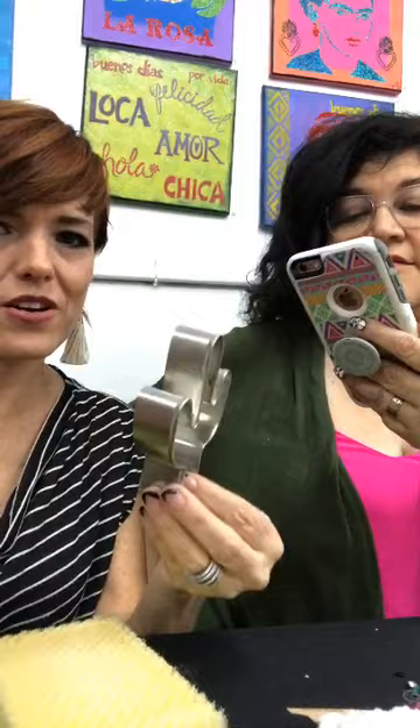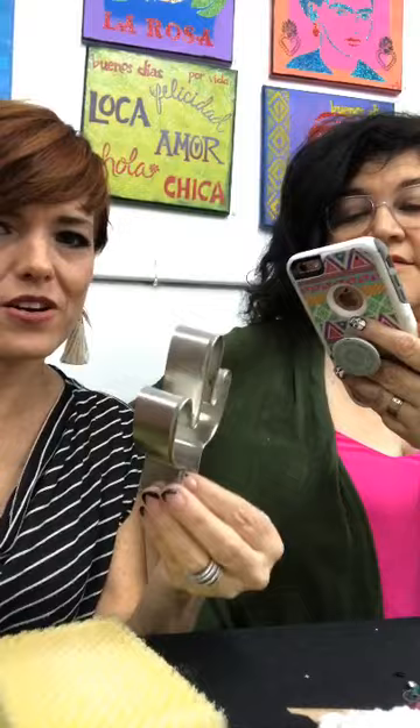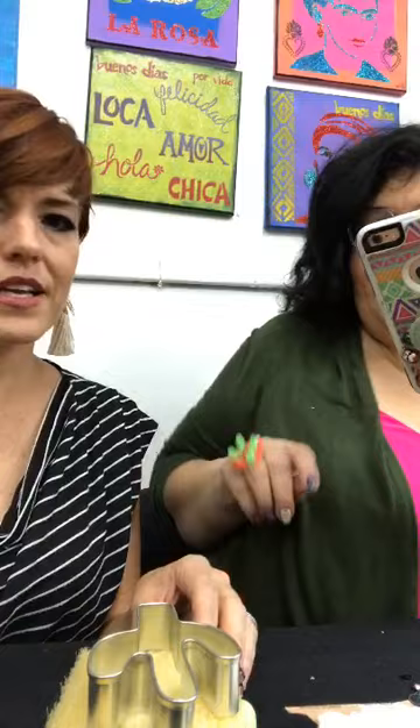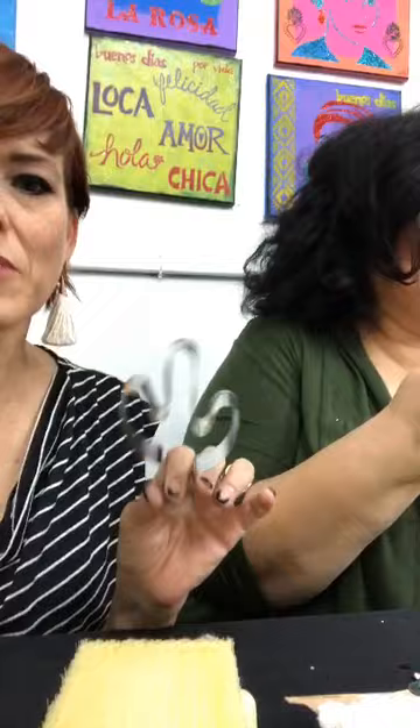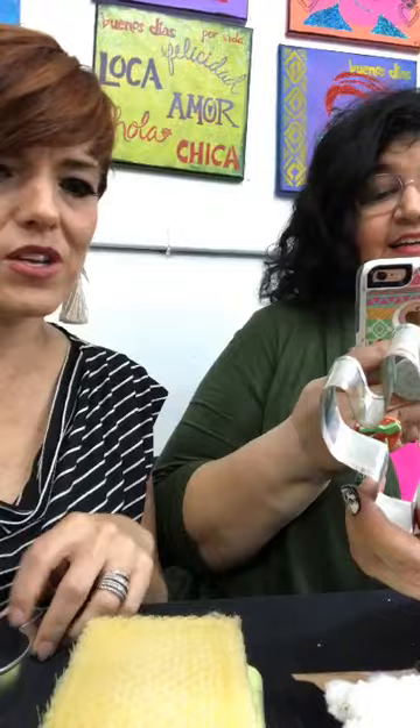We need a cookie cutter. You need either some foam or these bristly brushes you can get at the craft store — just something for you to needle felt on. I got this on Amazon. We're doing cactus, but obviously you could do this with a Christmas tree, a cat, or whatever you'd like.